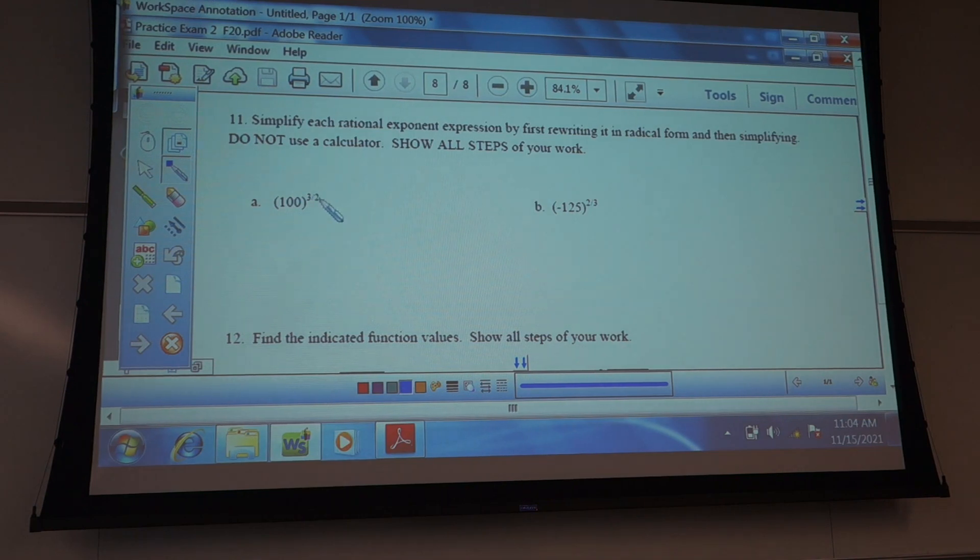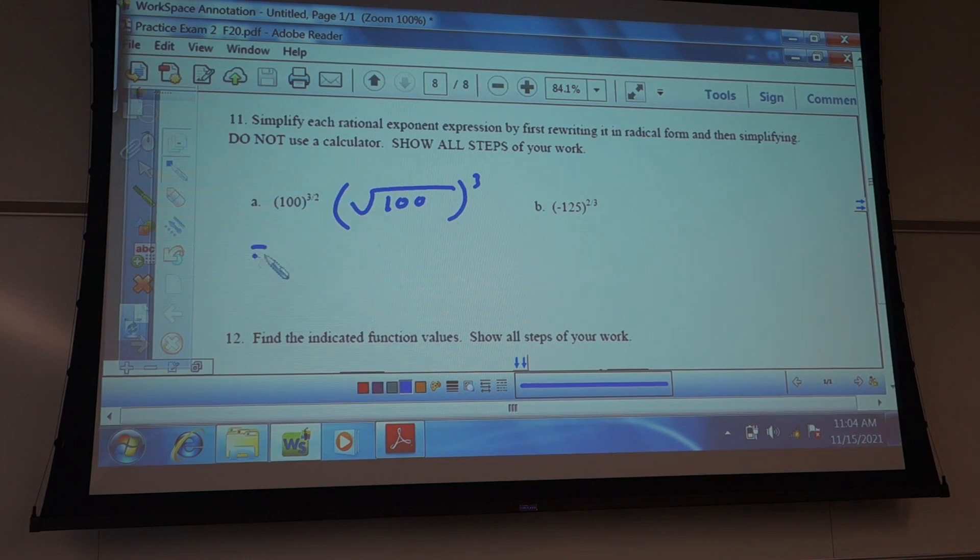Remember what's on the bottom is the type of radical it is — this is a two-type, so it would be a square root of 100 to the third power. You can write it that way. You can also write it as 100 to the one-half power to the third power. Or you could do 100 to the third power to the one-half power, or square root of 100 to the third power. Any one of these is equivalent.